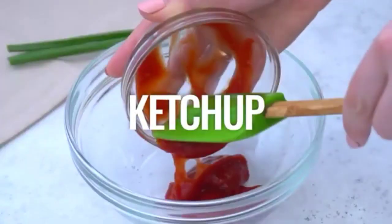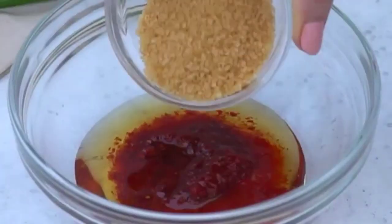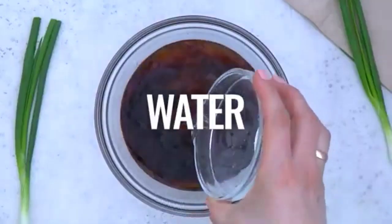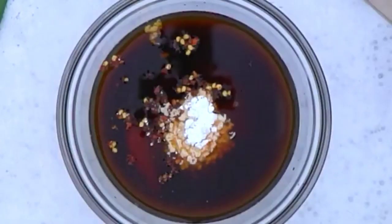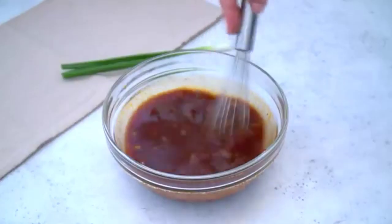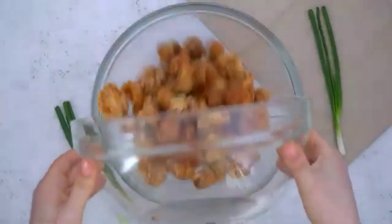For the sauce, mix ketchup, chili sauce, honey, brown sugar, soy sauce, water, minced garlic, red pepper flakes, cornstarch, and sesame oil, and then stir it with a wire whisk.